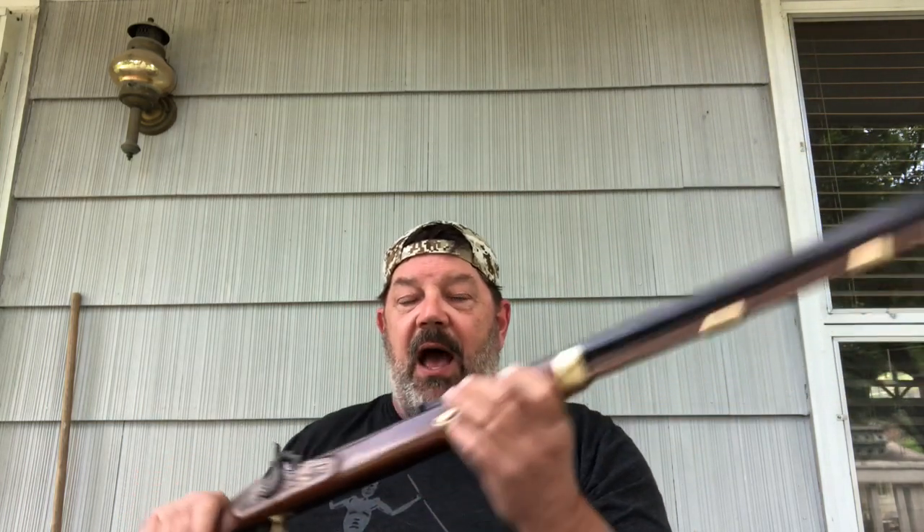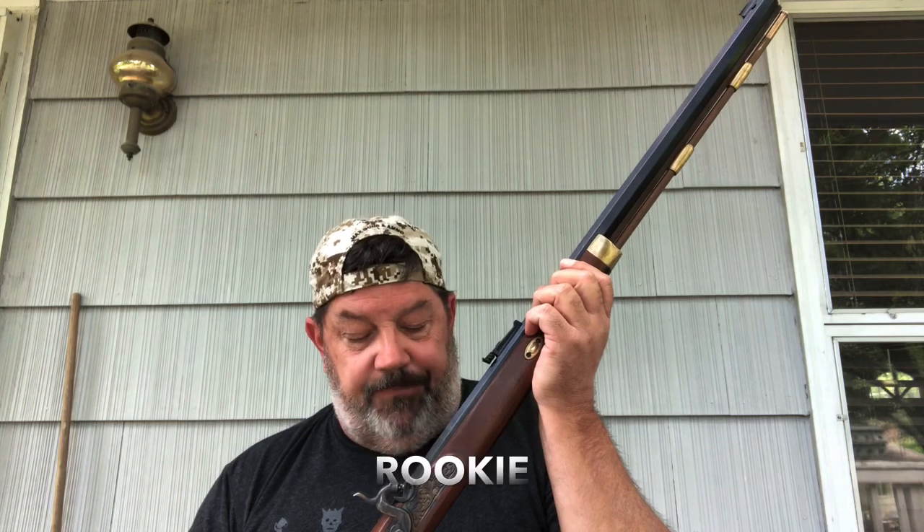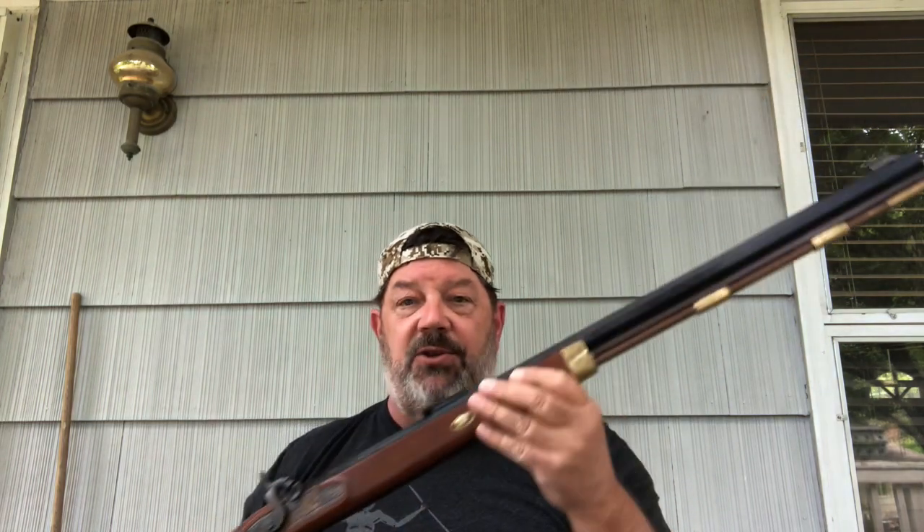Let's talk just a tiny bit on the history of the Hawken. These rifles started showing up — they were made by the Hawken brothers out of St. Louis, Missouri, which happens to be my original hometown. These were never military-commissioned firearms, though there is some anecdotal evidence that militias might have used them in the Civil War.